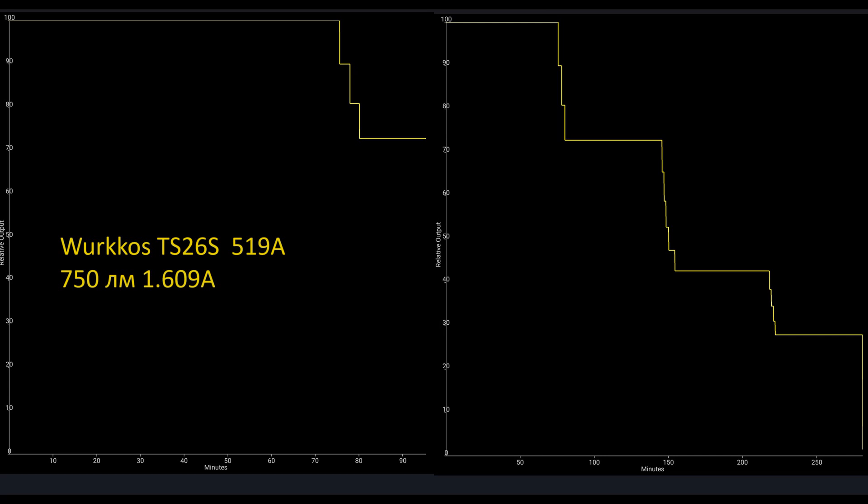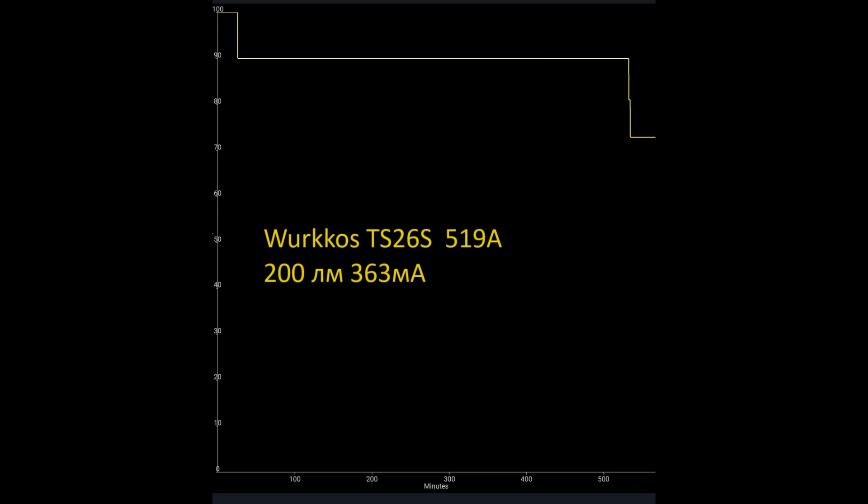According to the graph it works not bad. According to the manual, they indicate it works 1 hour at high, then steps down for 1.7 hours, and again steps down for 1.5 hours. That looks decent. And at 200 lumens it works almost honestly more than 8 hours — almost 10 hours — though they claim almost 13 hours. It can work longer but with some step-down. In my opinion, not bad — a lot of runtime honestly at 200 lumens.